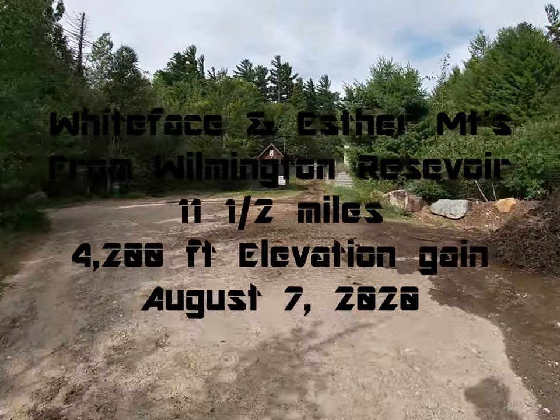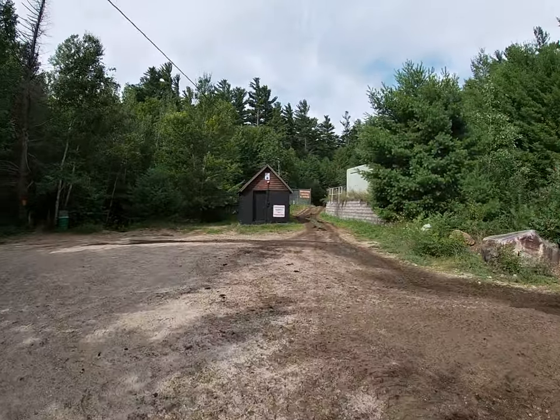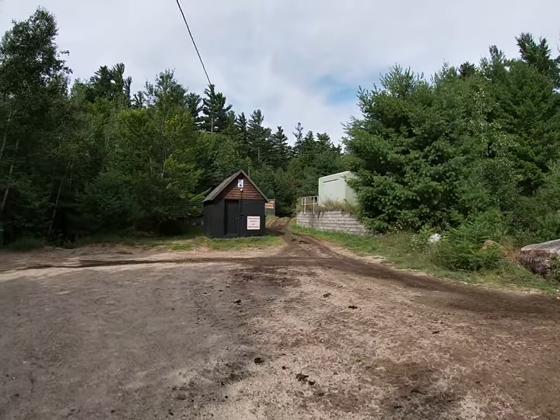Here's the start of the trail up to Esther and Whiteface. It starts at the water reservoir.